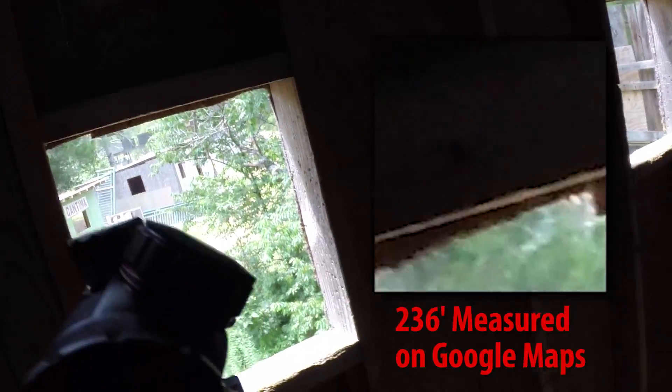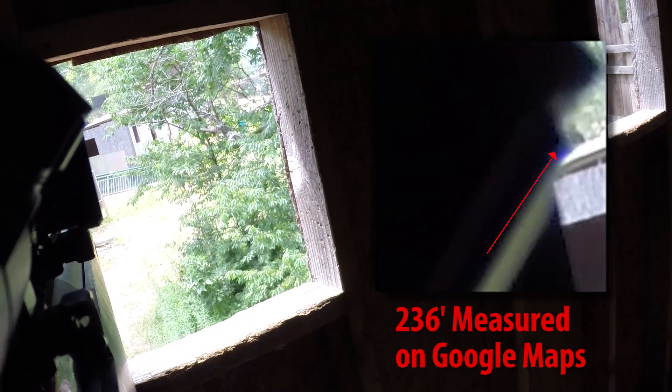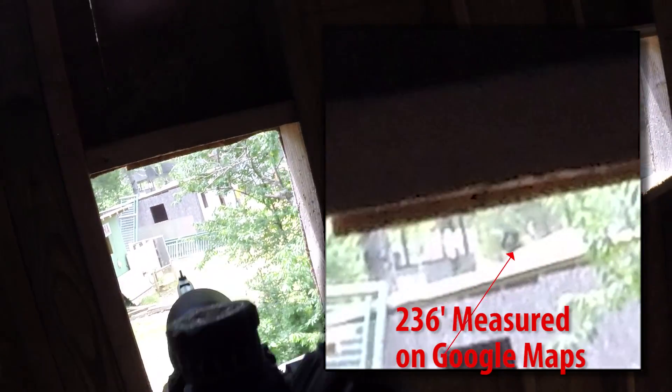As soon as somebody would pop out of cover, I could take a shot and I would get it — it was fantastic. When I moved up to the second floor of a building in a later game, I was able to pull off a 235-foot shot straight on the target, first pull. That is really impressive considering I haven't played with a sniper rifle in a game in probably four or five years. That's just a testament to how accurate this is — once you dial the whole system in, you can really hit what you're aiming at.